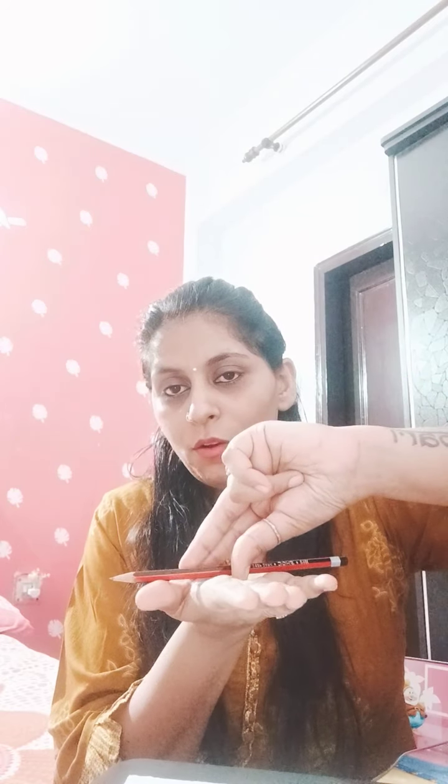Suppose the pencil is placed flat on the table. You always pick the pencil like this: use these three fingers, hold the pencil, pick it up, and bend. See once again — hold the pencil with these three fingers like this, and bend. Okay? So this is the right way to hold the pencil.